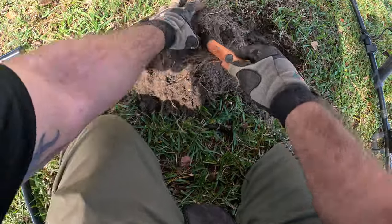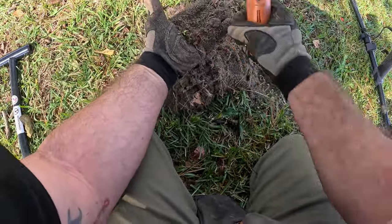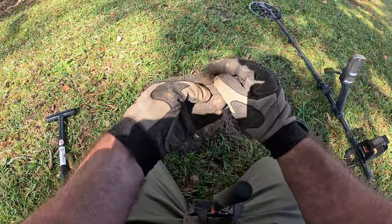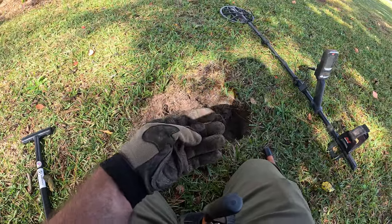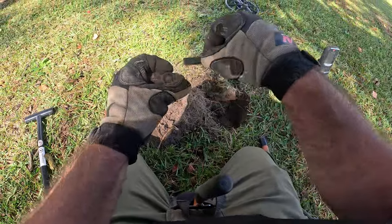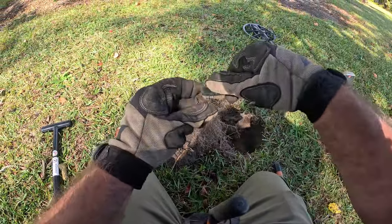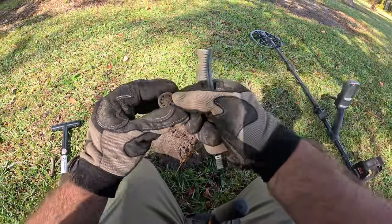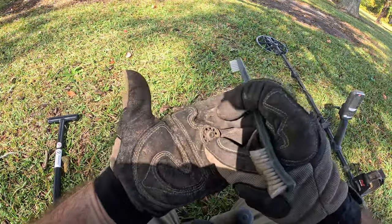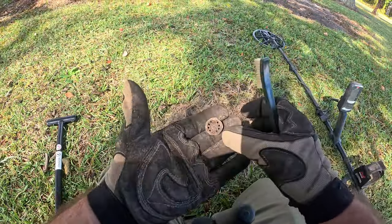Sorry if this wind is picking up in the mic. I've got to hurry this up because we're supposed to be getting a storm in about an hour. There we go — what's that? Is that a button or a shotgun head stamp? Looks like a toy, like a spoked wheel. Maybe not, because there's something on the top there. It's not perfectly round — you can see on the top right here it's almost like something was attached to it. I don't really have a clue.